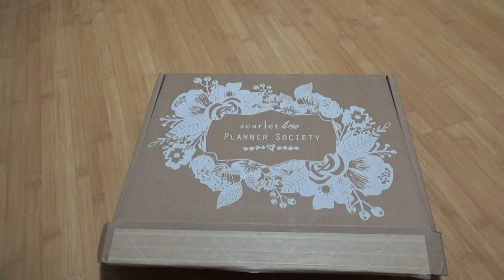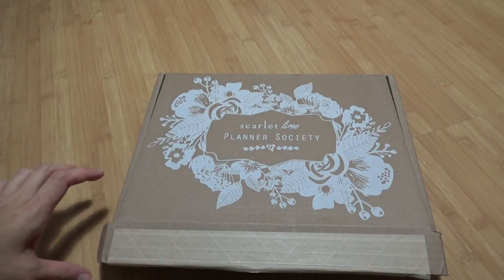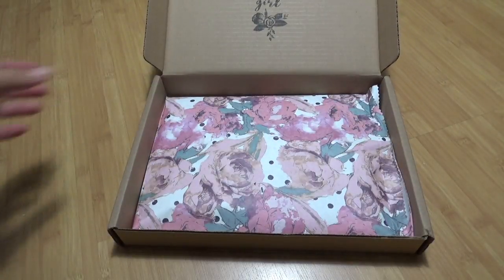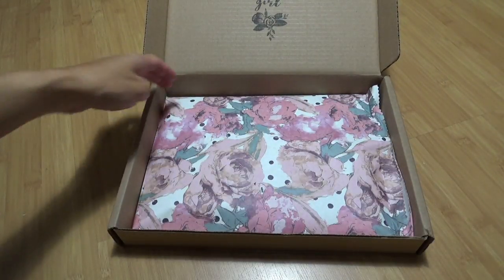Hi everyone, welcome to my very first video. This is an unboxing of the Planner Society March kit. I've already opened it up and took off the label but I haven't fully opened it up yet.